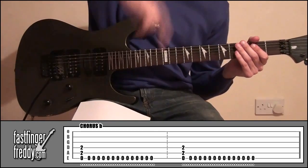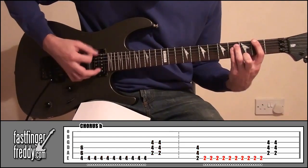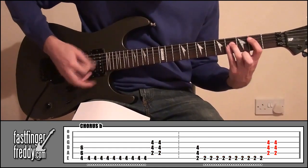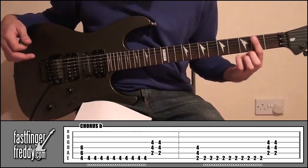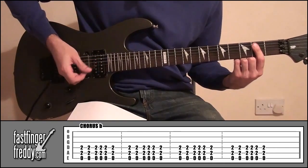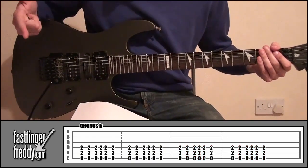Once you've done that, we're going to go back to the first part and play that once more. And then, to finish off, put your hands back in this position where we're at fret two. We're going to do that same strumming pattern, doing it six times, just down strokes. So that's the end of the chorus.